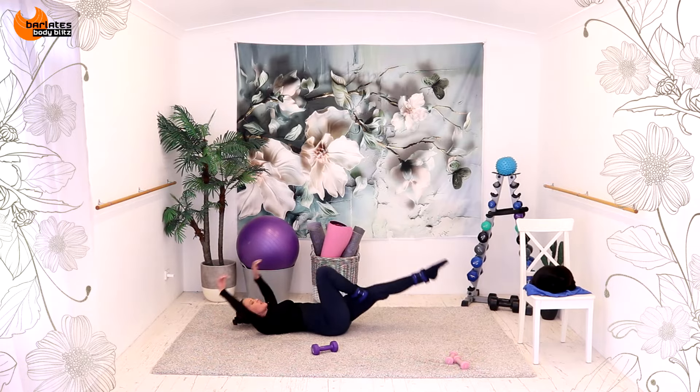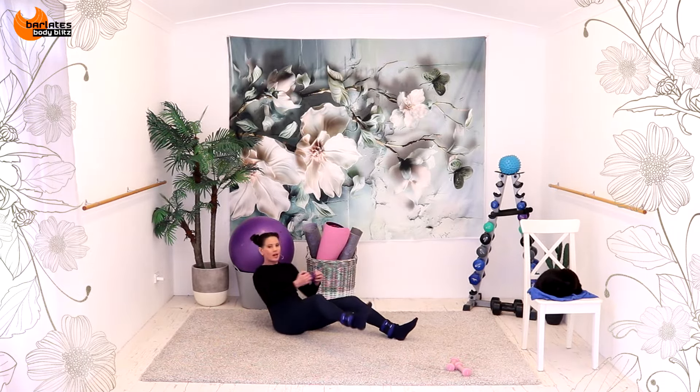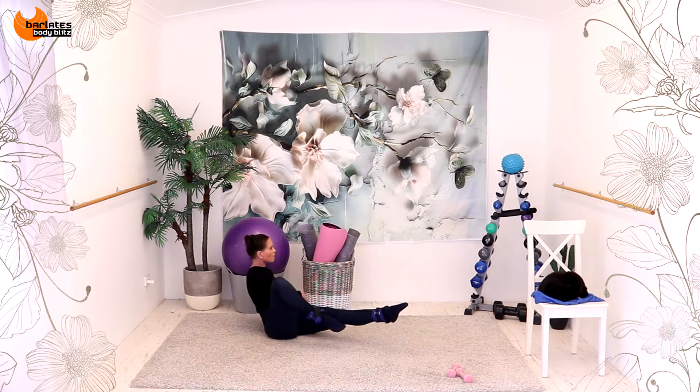Reach and hold. One. Two. Pick it up. One, two. Other side. Six, five, four. Extend. One, two. Extend. Six, five.